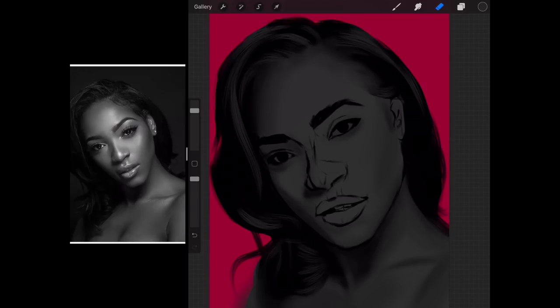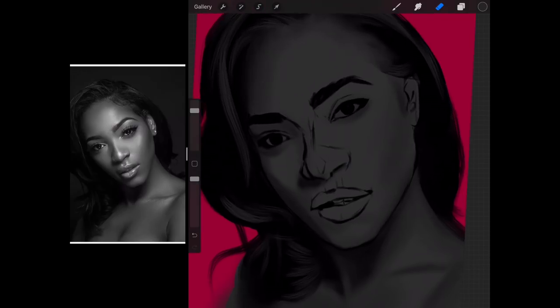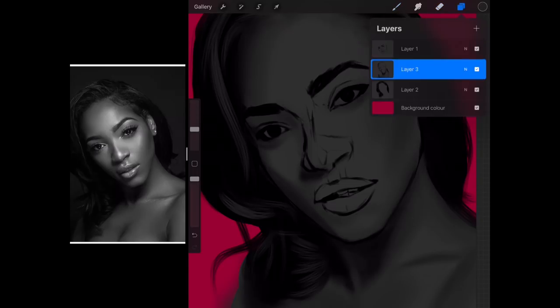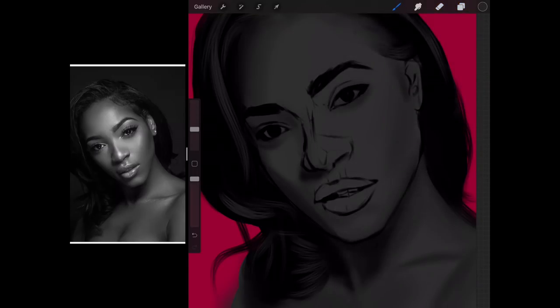I've erased all the unnecessary lines that I don't need for now, so we can add in more details and we'll be able to see them. I'm still just using black. If you have practiced with my sketch brush practice, please note that I also do this in as minimum strokes as possible. It's just a philosophy I have when it comes to art — I like to do it as efficiently as possible.